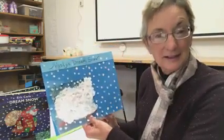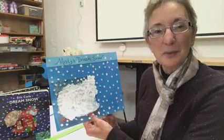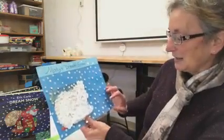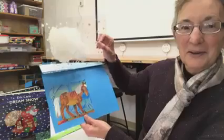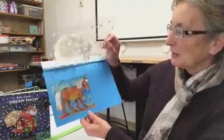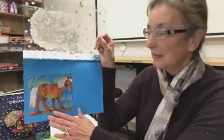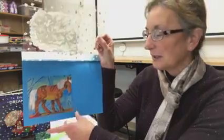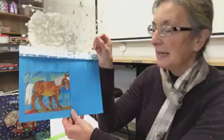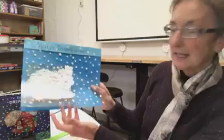Now you can draw something to put on your page, or you can cut out pictures to put on your page — whatever you want to do, that is a fun way to make this craft. So I cut out a horse; that's the farmer's horse that was in the book. What you need for this craft is a picture — you can get it out of a magazine or draw it yourself and cut it out. I use blue cardstock or blue construction paper, and then over the top of it we're going to staple a clear page protector.